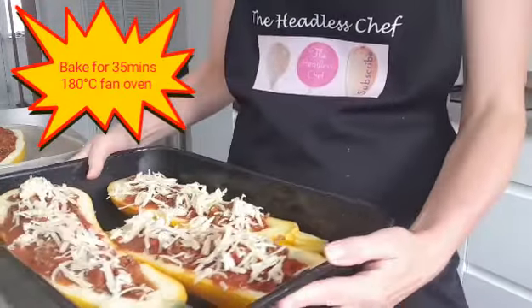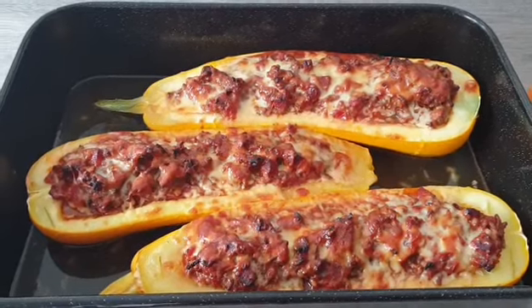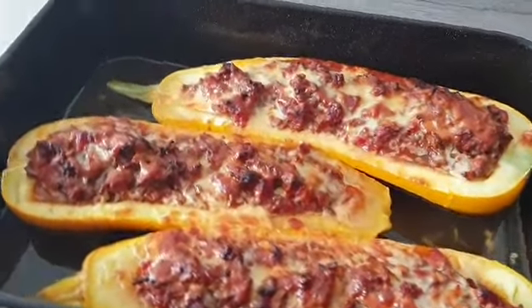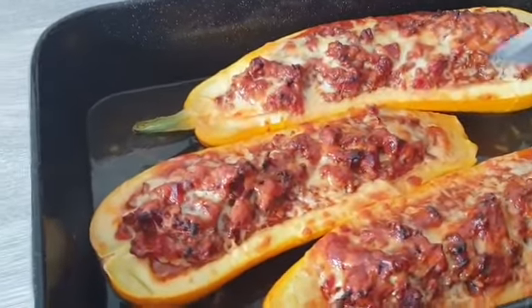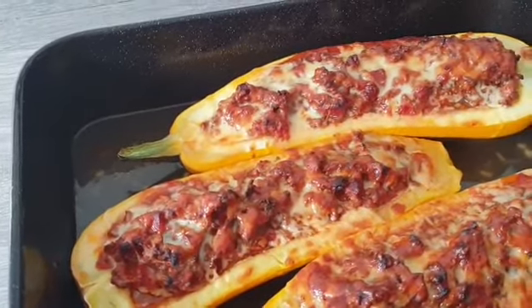Now we're going to bake this in the oven at 180 degrees fan oven for approximately 35 minutes. The stuffed marrow is ready now - have a look, it looks absolutely delicious. If you put your knife inside you can see it's nice and soft, so it's cooked perfectly. I hope you enjoyed this video - give me a thumbs up, make sure you comment, and subscribe today for more recipes.